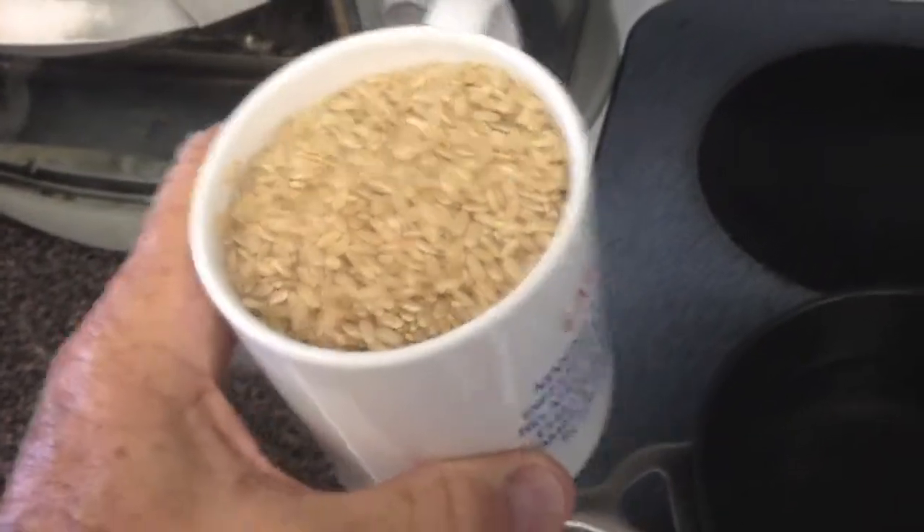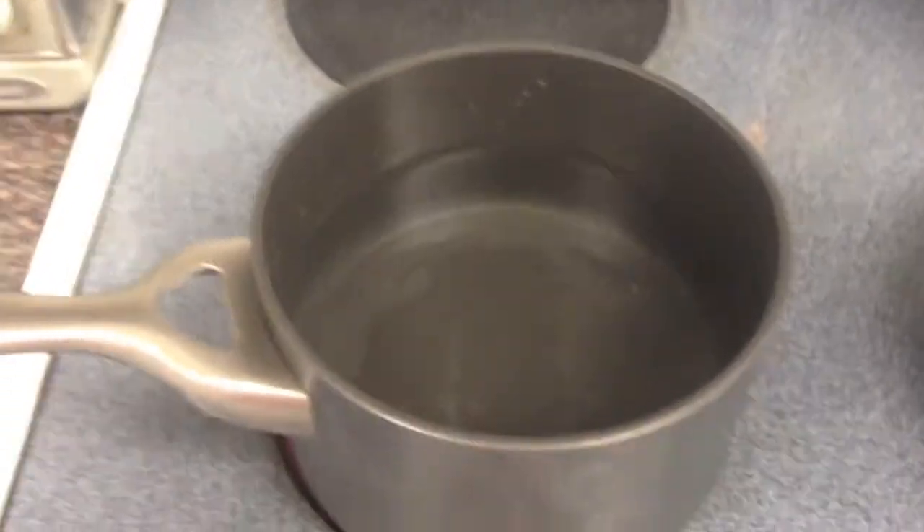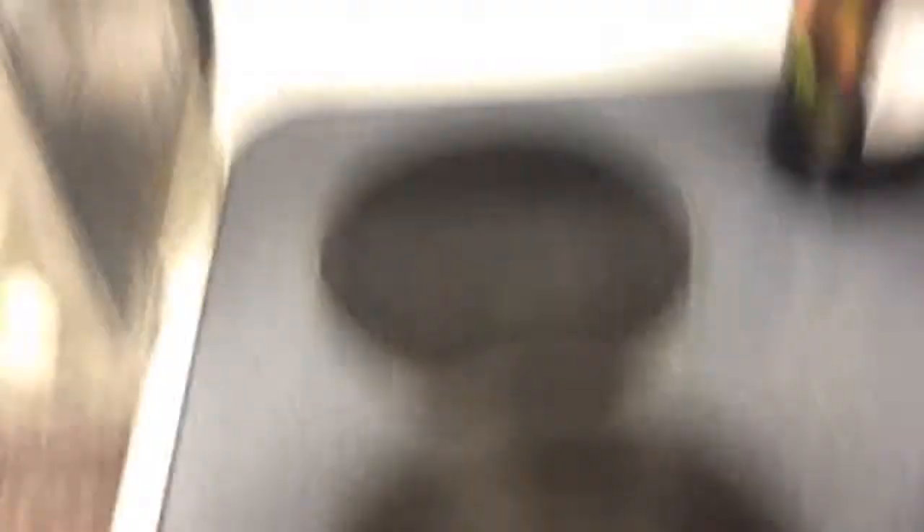Brown rice requires a three to one ratio — that's three cups of water to one cup of brown rice. You can use any size cup, a tea cup or a glass, but it's a three to one ratio. So I've got my rice, it's one cup, and I've already put three cups of water in the pot and I'm waiting for it to boil.